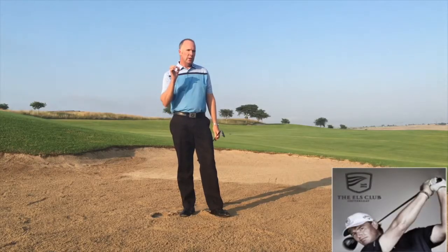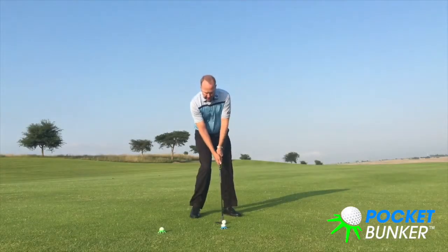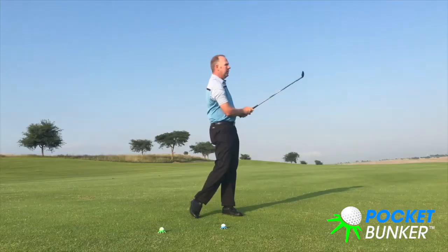What we're going to do is actually go into the grass and show you how to practice bunker shots off the grass. Watch this — if I was doing a lob shot here, I'd be just trying to sweep underneath the ball.